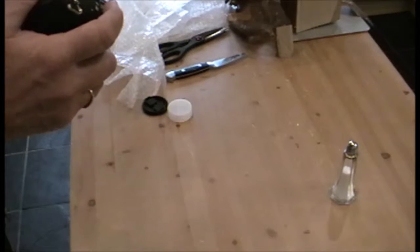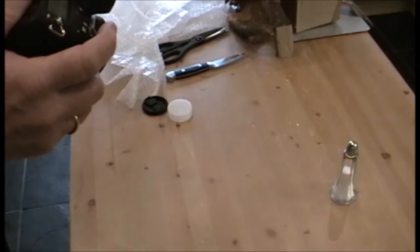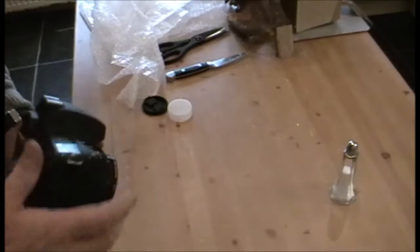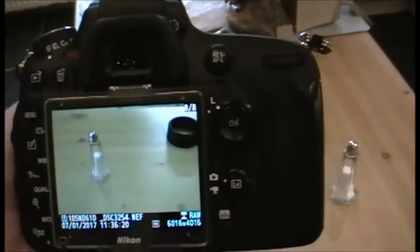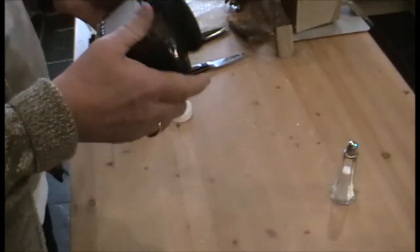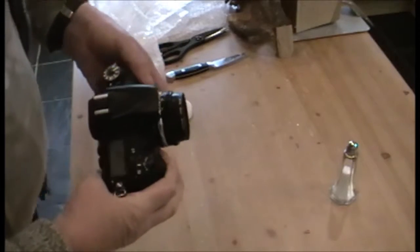That's a lot better — there we are. Not bad, not a bad shot really. It's a nice crisp lens; I'm quite pleased with that. As you can see, it's nice and small.